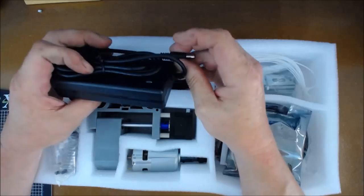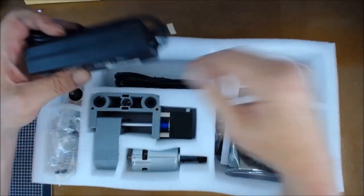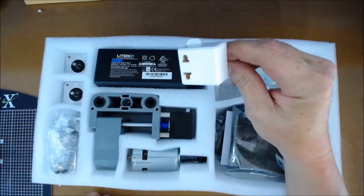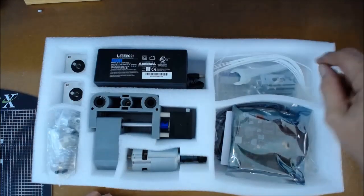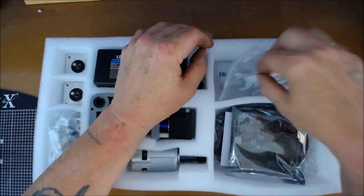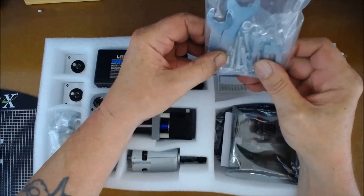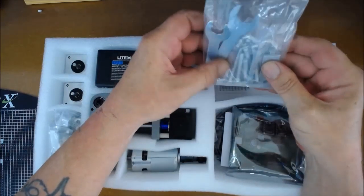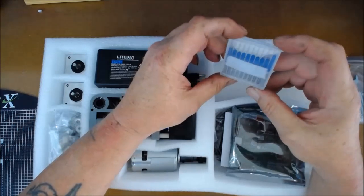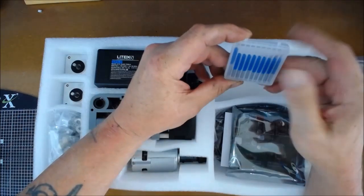Moving on — the power supply is 24 volt, 5 amp output, and there's a round-pin plug but they do supply an adapter so you can use it straight away. In this little pouch they supply zip ties, a bag of nuts and bolts, a couple of small spanners — basically for the cutting head — and also a set of cutting bits, which we'll look at a bit later.